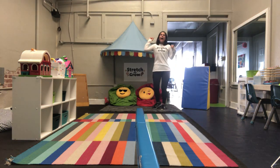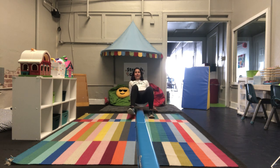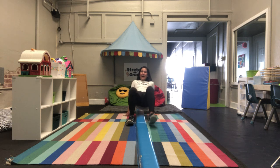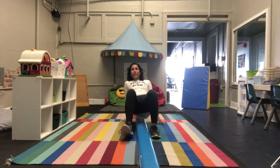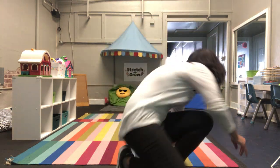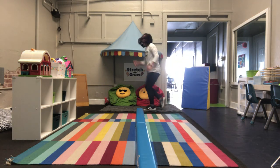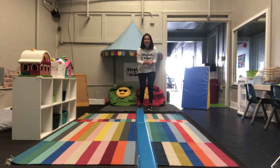All right, friends. I want you to crab walk down this. Like your feet. Got it. And we don't lean — on your feet, exactly. You are so strong. Good job. Good job. Hey, can you walk like a bear back over there? Cool, let's go. We got this. Good job, pirates!